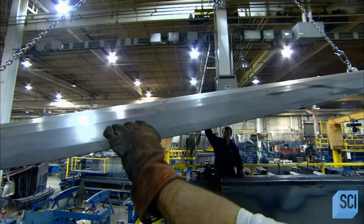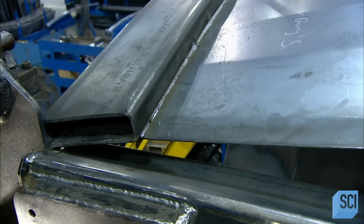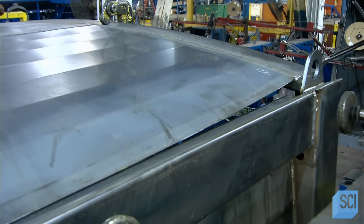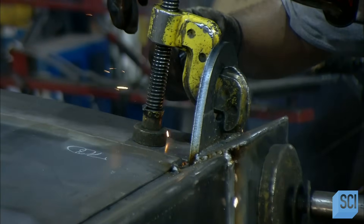Once they're complete, they hoist the large steel parts into place and assemble them within a metal framework. The framework serves as a guide to piece together all the parts of the truck box. Once assembled, the workers clamp the parts together to secure the assembly as they weld the seams.